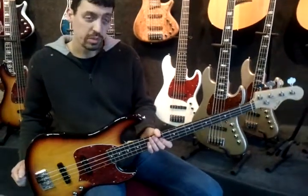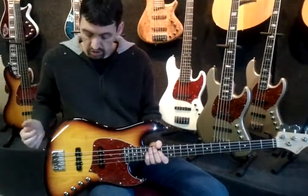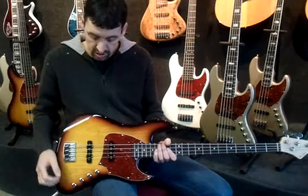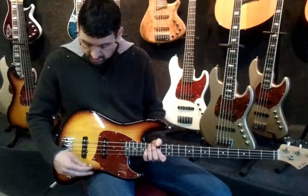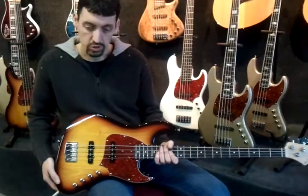When we designed this bass we wanted to make a passive bass, but then we decided we wanted to do something with it to give it a little bit extra when you need it, especially when you switch to bridge pickup only. Then sometimes you can get the feeling that you wish you had a little more bass, so we thought how are we going to do that?